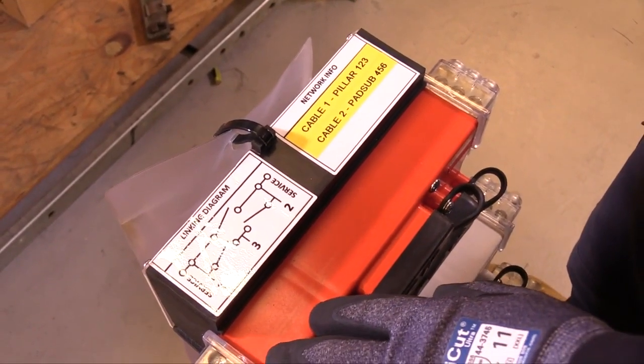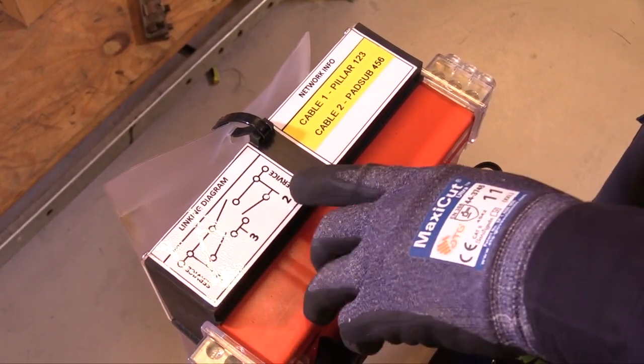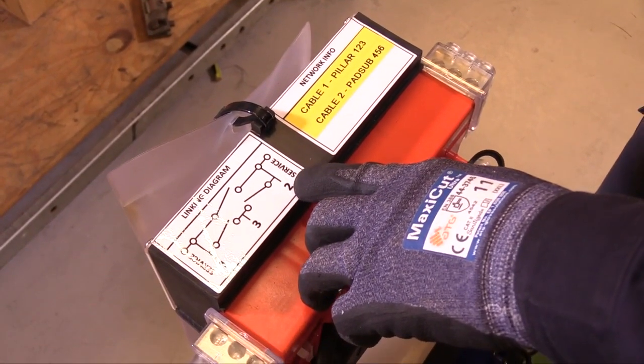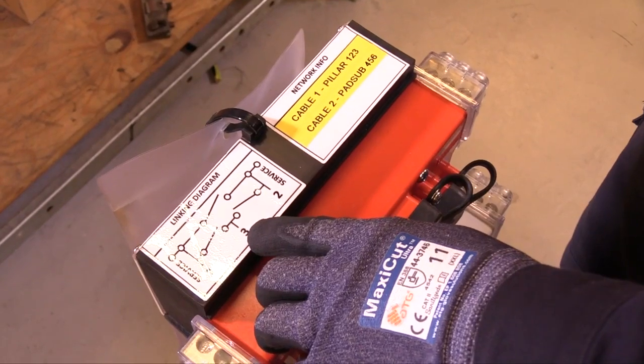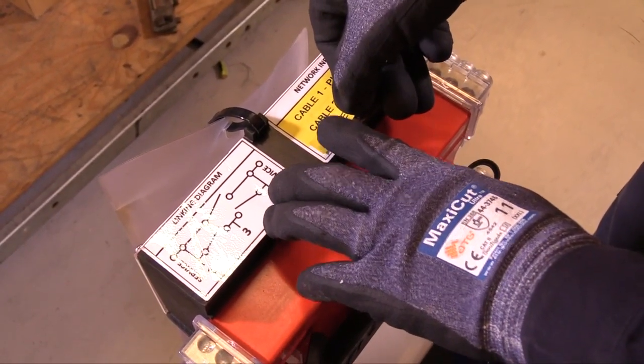Lastly, we need to fill out the network info on the top. Cable one goes to the left, cable two goes to the right, and cable three goes to the centre. In the network info section, we have the labels of where each cable goes.